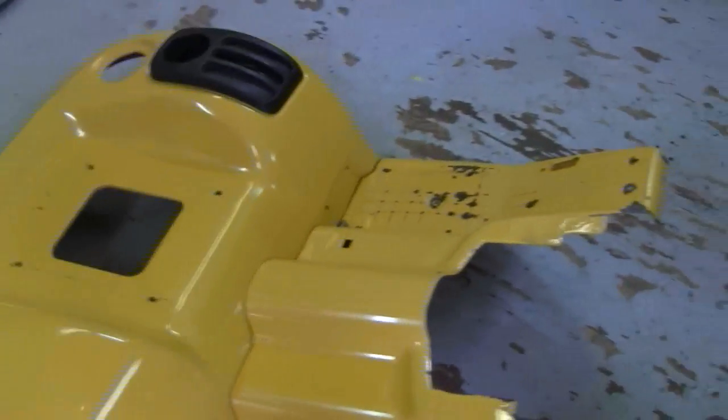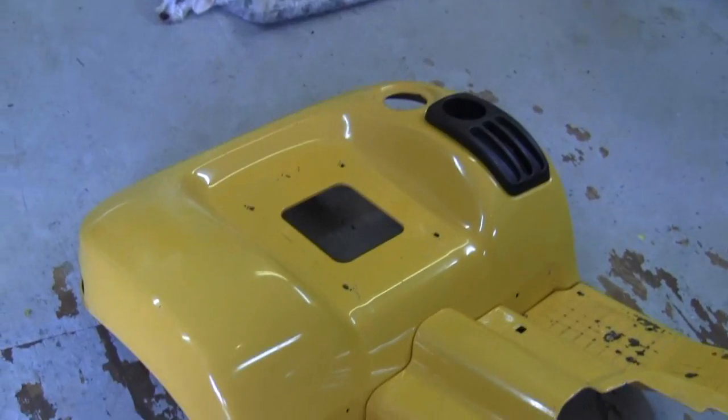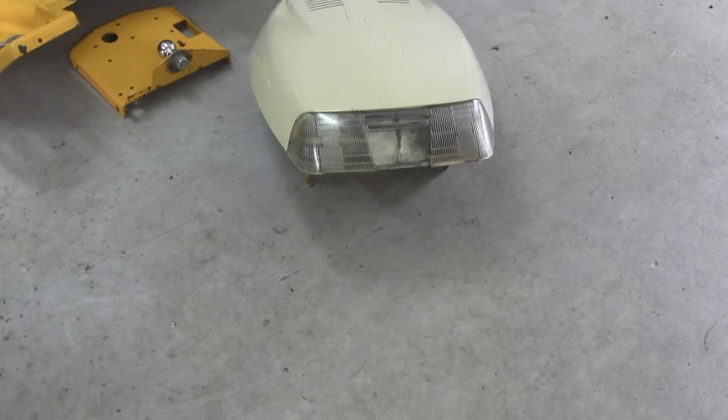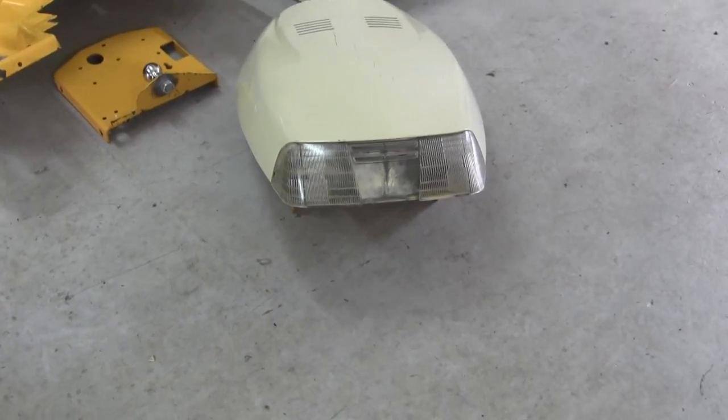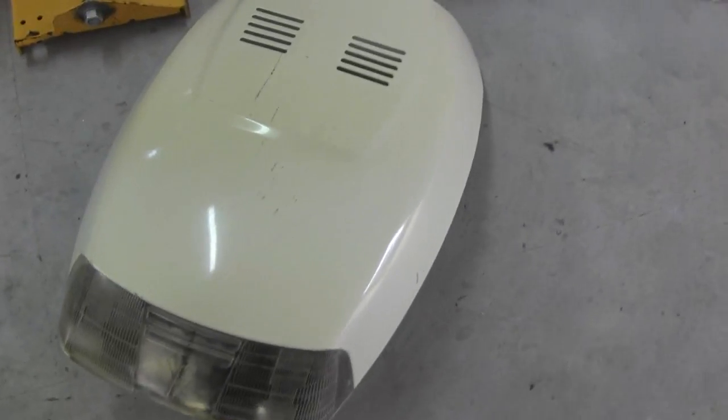In the meantime, I'm going to get the other body panels in here and clean them up and see if I can make them look as good as this one came out. My lord, I actually got a lot done today.